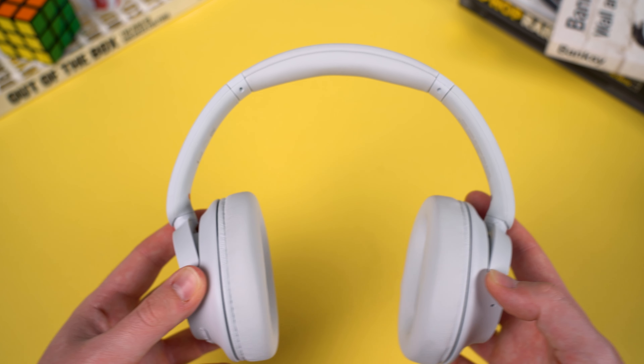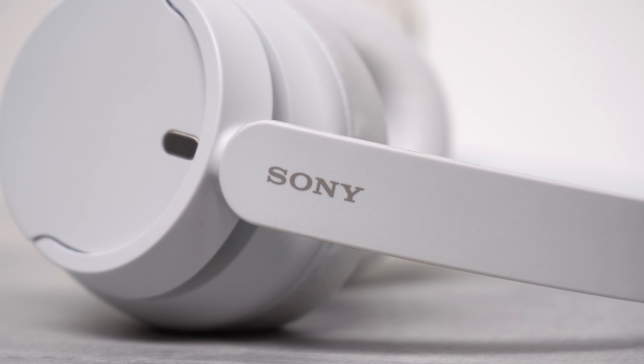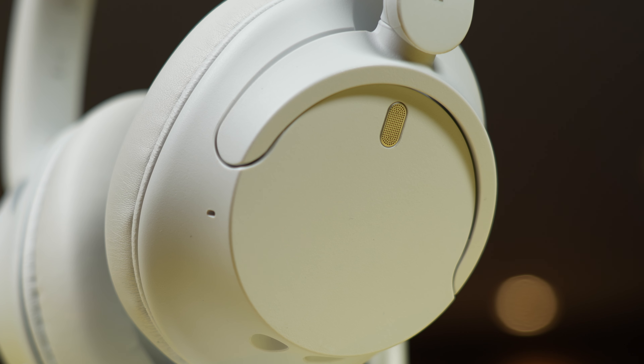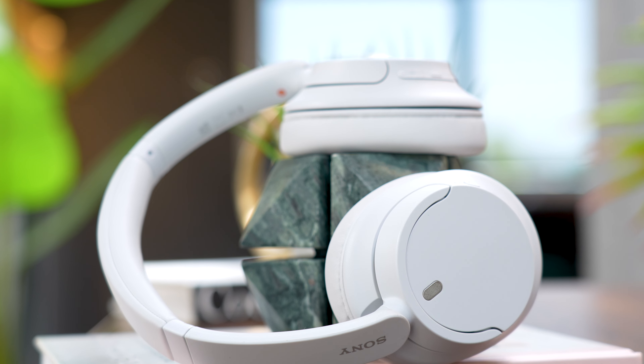They feel relatively sturdy — I don't feel like they're going to snap the moment you bend them the wrong way. They don't creak or rattle either, which is always a pet peeve of mine with cheap headphones, so top marks on that one. There's some nice Sony detailing on the side of the headband, the strip covering the metal band looks good, and the external mics are nicely colour-matched with the rest of the design. Based on aesthetics alone I do prefer my XM5s, but these are a noticeable step down that's still better than I was expecting.